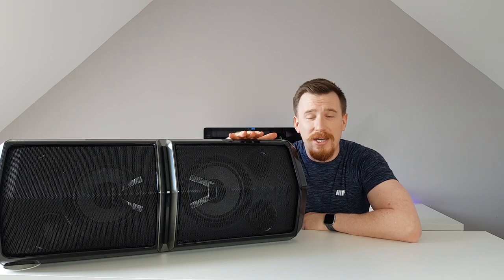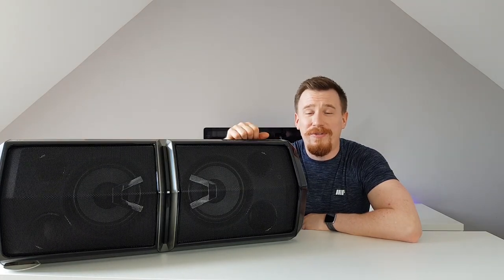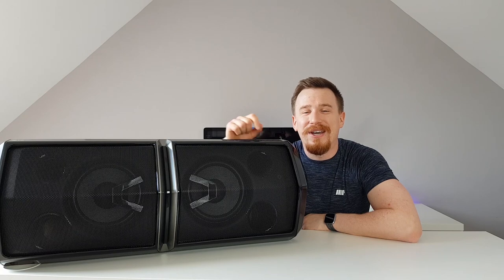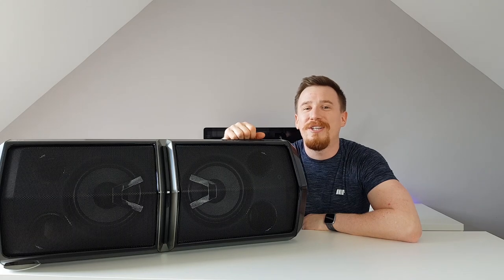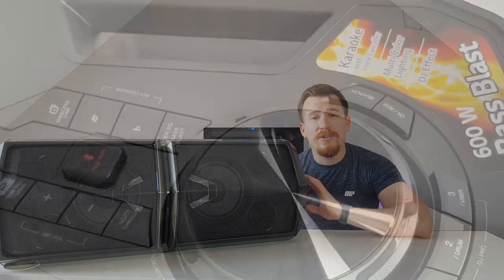Those ports are for microphones to enable the karaoke feature which is integrated into this unit already. For any of you out there who love a bit of karaoke — I am definitely one of them, though you won't hear me singing in this video — it allows you to have your own karaoke bar at home without any problems whatsoever.